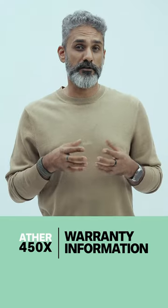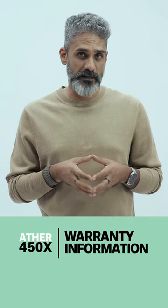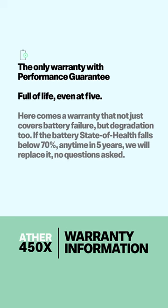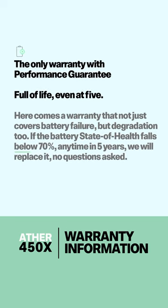Automotive batteries are considered good up to a total state of charge of 70%, and what the Ather warranty covers is a battery dropping to 70% state of charge or lower within a five-year or 60,000 kilometer period.